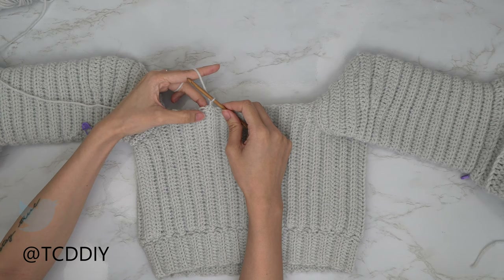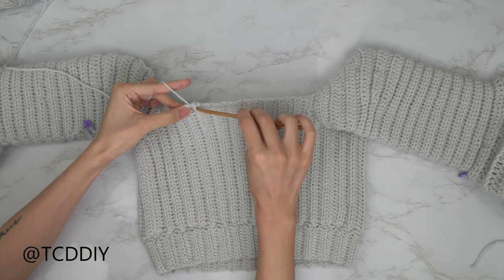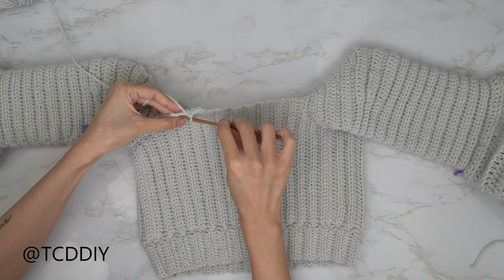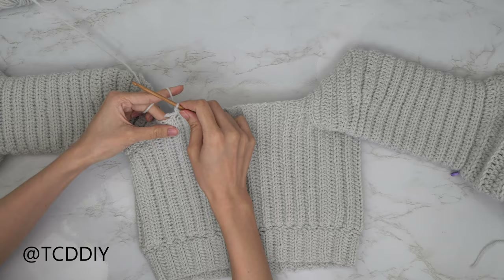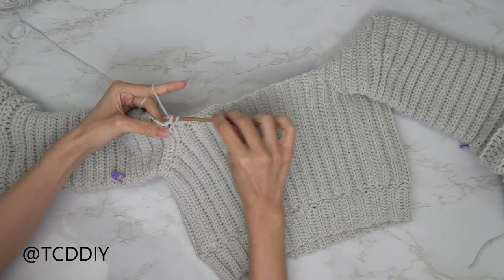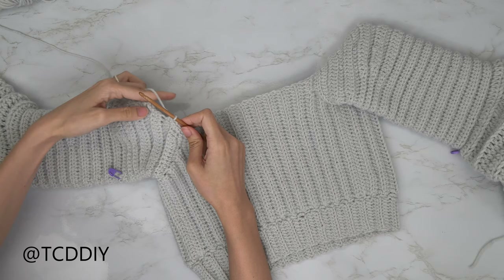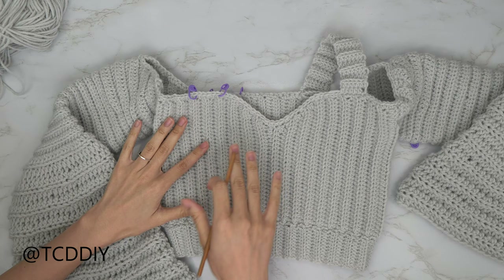Since this is the first side half double crochet, go in with one single crochet. Into the next side half double crochet, go in with two single crochets. Keep alternating one then two single crochets into every side HDC until you hit the sleeve portion, where you'll encounter side double crochets. For those, put two single crochets into each side double crochet. Once you hit the side HDCs again, switch back to alternating one to two. Go all the way around and slip stitch into the chain-up-one space when done.